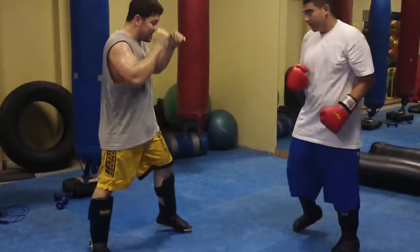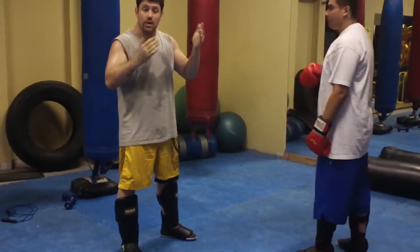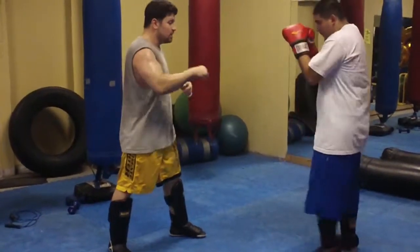Next one: he does inside kick, and I counter kick back. So I check inside — this is a checking drill, you can do knee destructions too. Counter kick back. Inside kick starts from here.